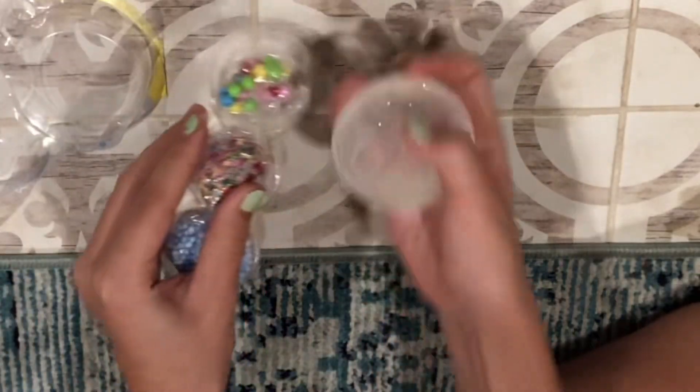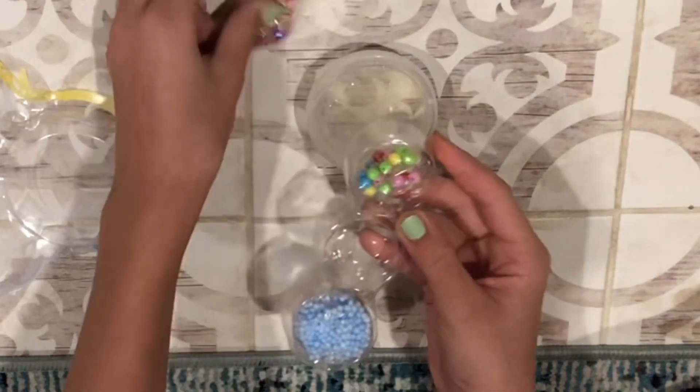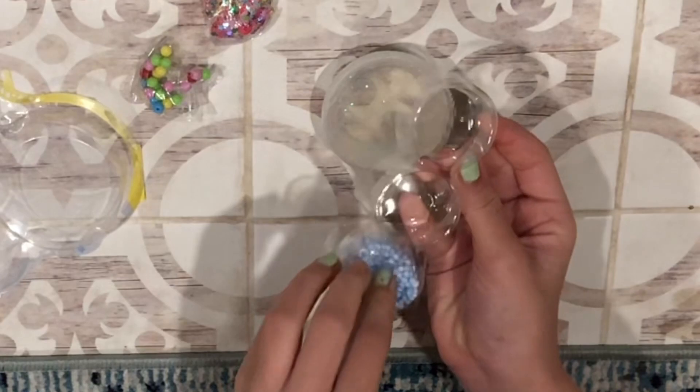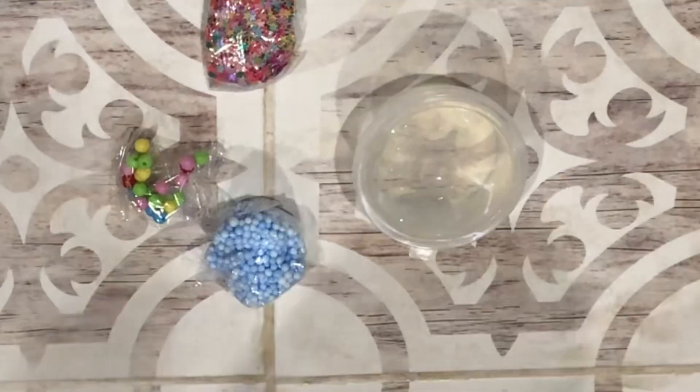It comes with all these really cute things — all these sparkles, glitter stars, these beads, and foam. I'm so excited to get to see this and do it, so let's get right into this.